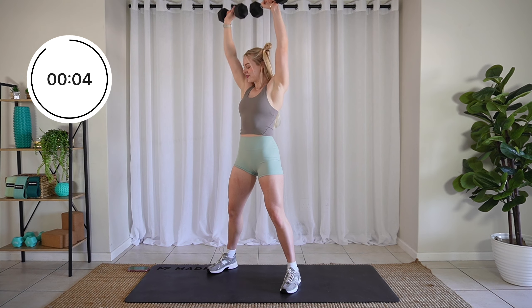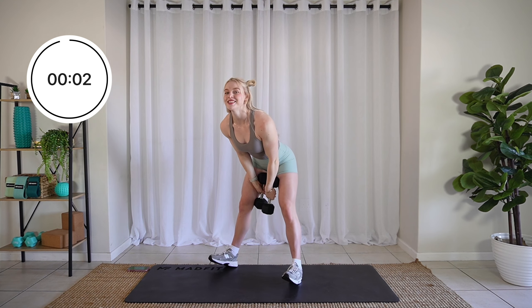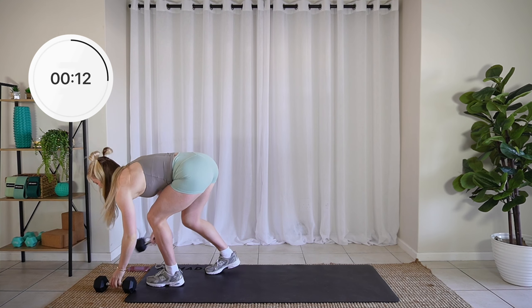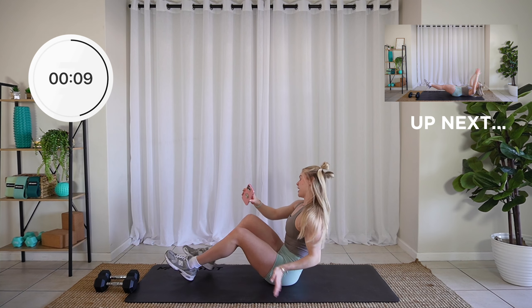Oh yeah. Three, two, one. Beautiful. Drop that weight. We have two more exercises for this round.